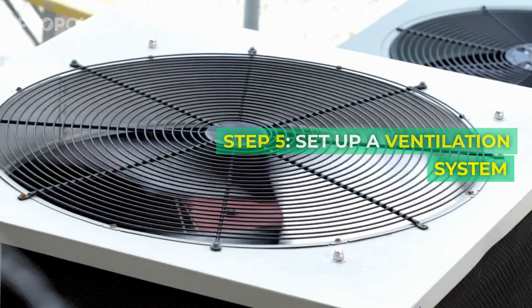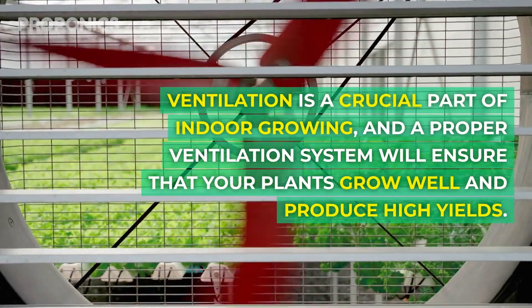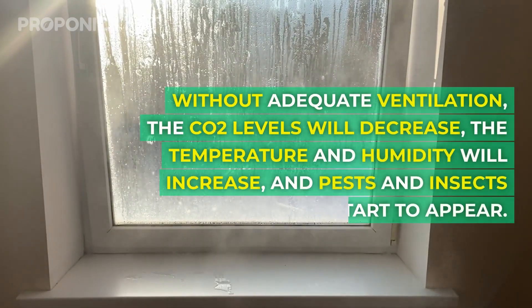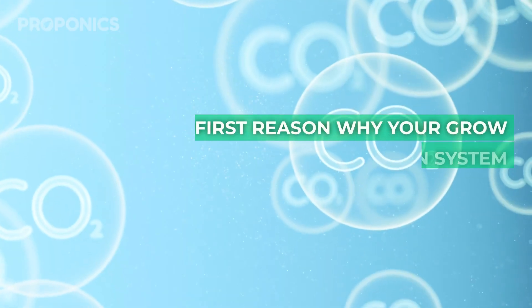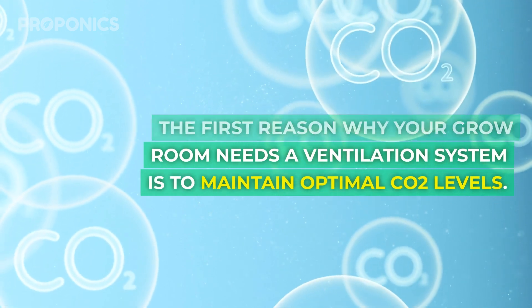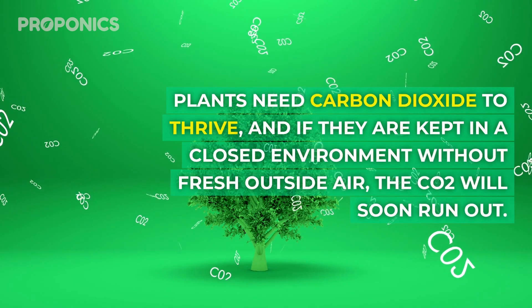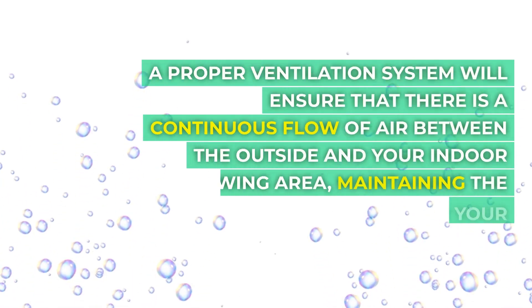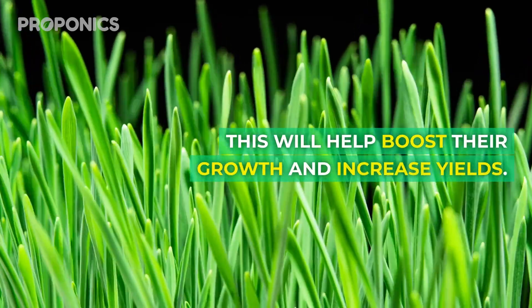Step five: set up a ventilation system. Ventilation is a crucial part of indoor growing and a proper ventilation system will ensure that your plants grow well and produce high yields. Without adequate ventilation, CO2 levels will decrease and temperature and humidity will increase, and pests and insects may start to appear. The first reason your grow room needs ventilation is to maintain optimal CO2 levels. Plants need carbon dioxide to thrive, and in a closed environment without fresh air the CO2 will soon run out. A proper ventilation system ensures a continuous flow of air, maintaining the perfect CO2 level and helping boost growth and increase yield.